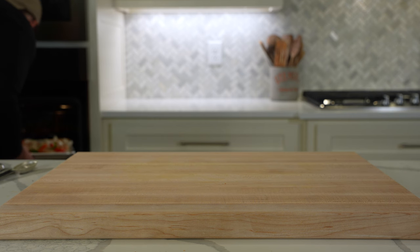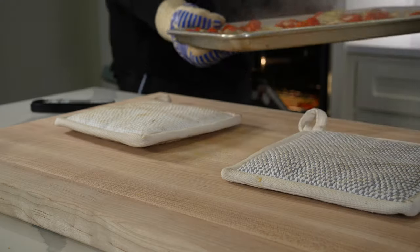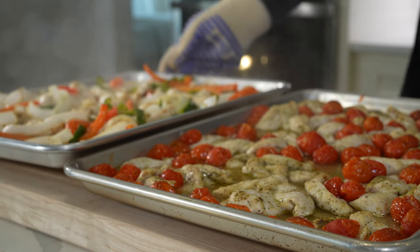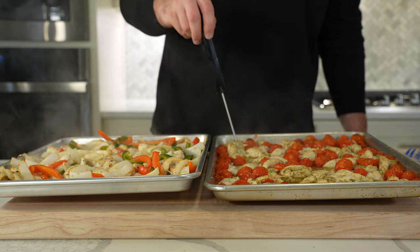Mix everything together to get that seasoning over all the veggies, then bake for 20 to 25 minutes in a 425-degree oven. You're looking for the chicken to reach an internal temperature of 165 degrees Fahrenheit and nicely roasted veggies. Don't expect to pick up a ton of color with this cook method — you're just looking to get that chicken cooked through.